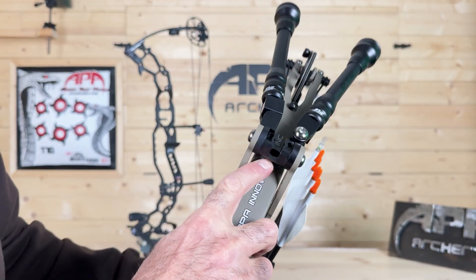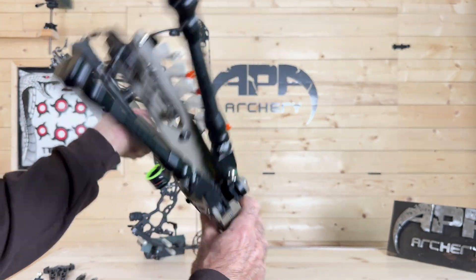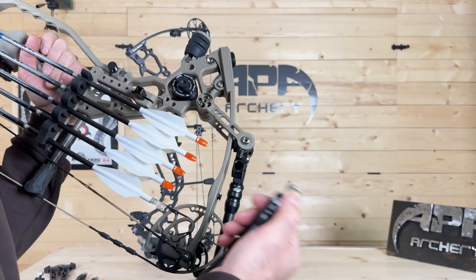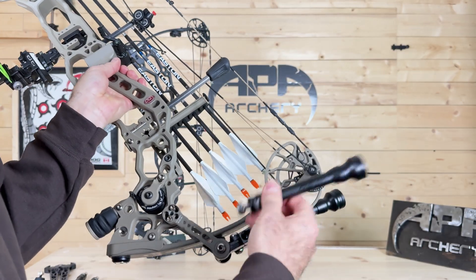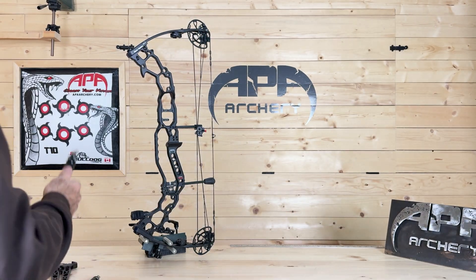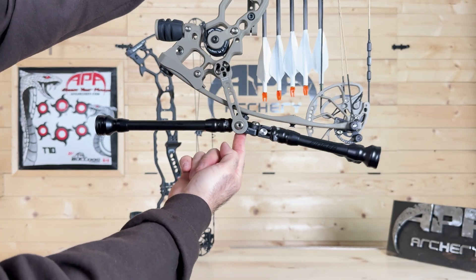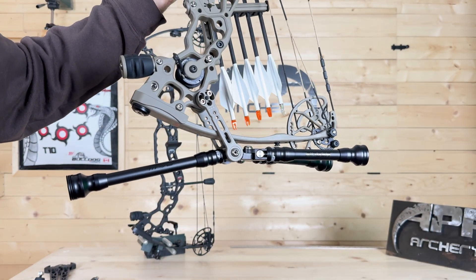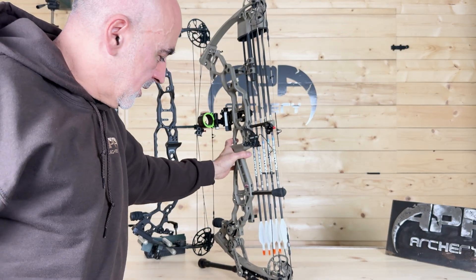There are three different options to mount the stabilizer at the bottom. Right now it's set up as a V-bar — you can take one out if you choose. It's got quick-detach and laser etching so you can memorize your stabilizer positions across different configurations, like 3D or target or hunting. You can also add a third stabilizer in the middle and adjust it up or down to drop the center of gravity even further for target shooting. Spreading the two side stabilizers apart creates a tripod, keeping the cam off the ground.